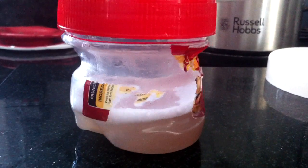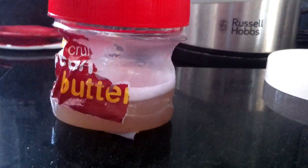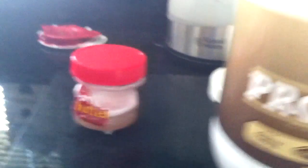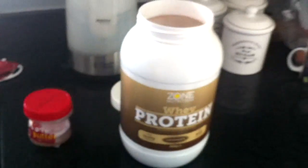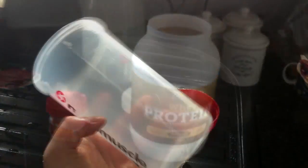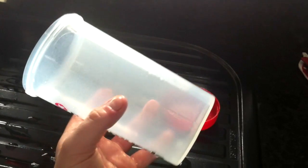The real horror begins when the lid is removed. I'd also like to mention you should not get this liquid onto anything that you wish to keep. The smell from this liquid will seep into any fabric and carpet very quickly, and it's almost impossible to remove. I left a small amount of powder in my old protein shaker, and it still smells about two weeks on.